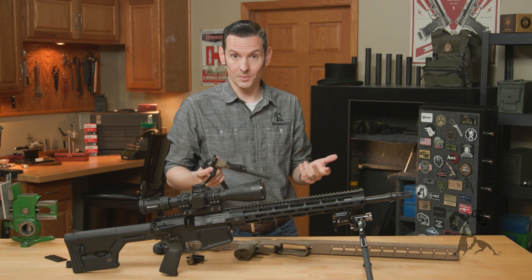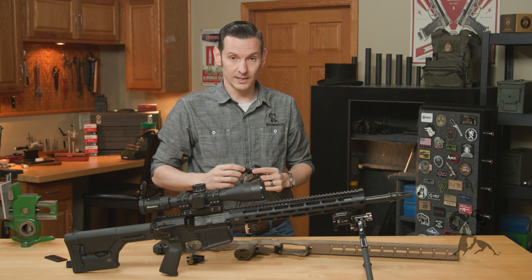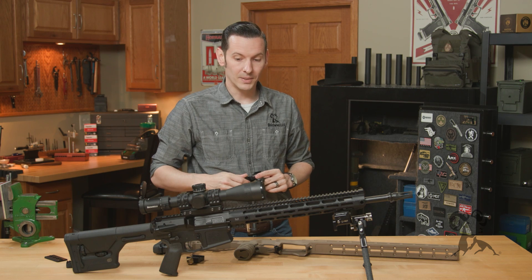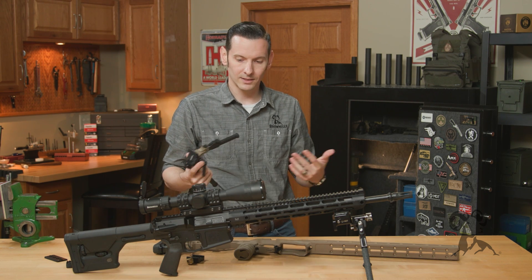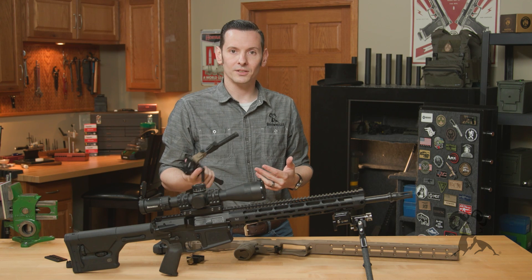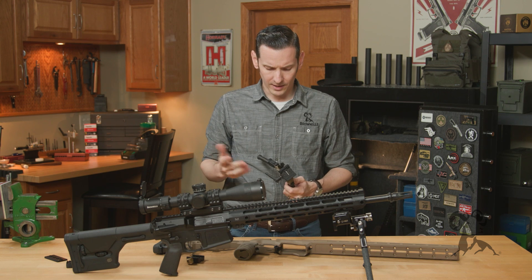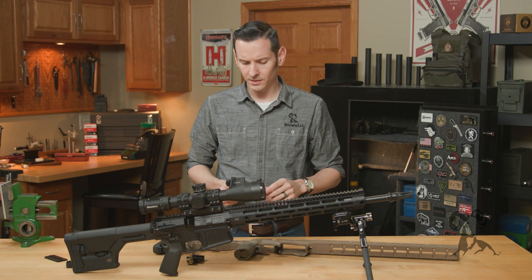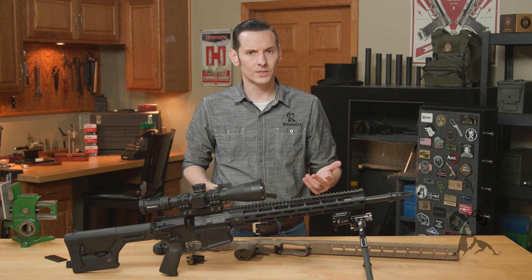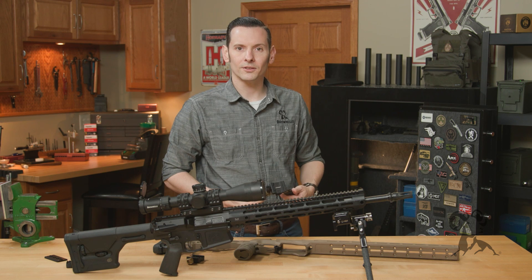Cons: it's expensive — I'm not going to lie, I'll just lay that out there. It's more expensive than using an M-Lock or 1913 mount, but in most cases it's worth it. It may not be worth it to everyone — that's something you've got to search inward and find out for yourself. Another con: because it's larger with more surface area, it is a little bit heavier. So that's another thing you've got to do a little soul-searching on and see if it's right for you.